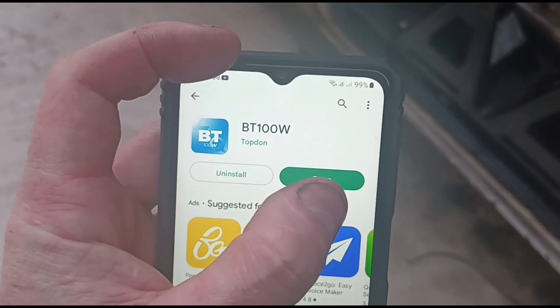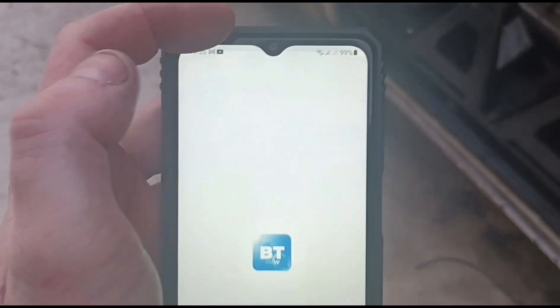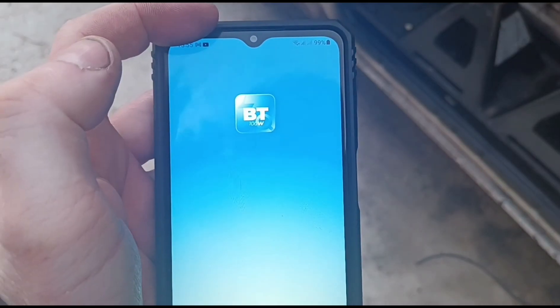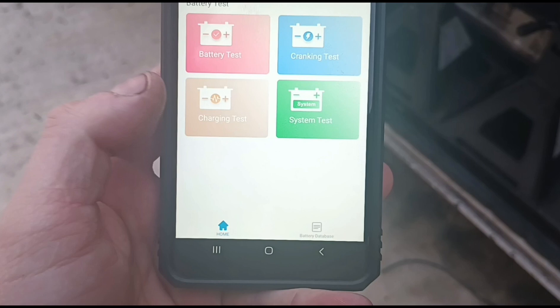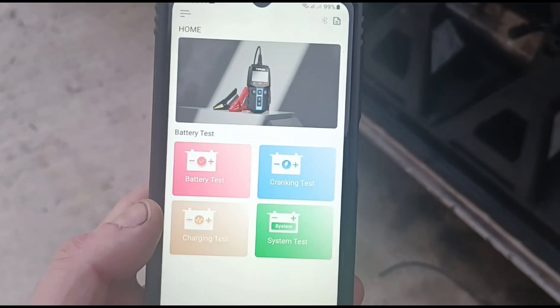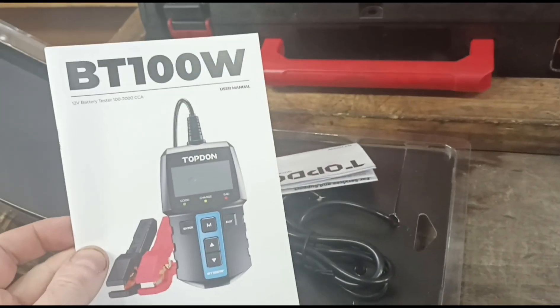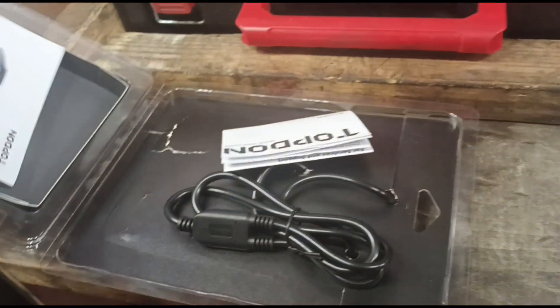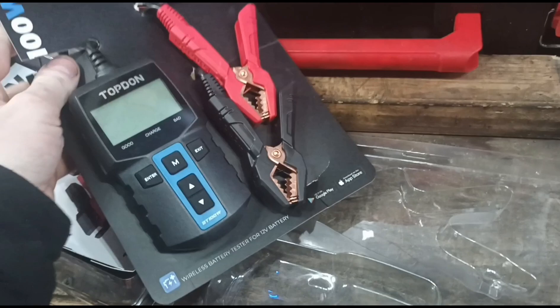We have downloaded the app — that's what it looks like: BT100W. We'll open it up. It's just going to ask for permissions, which is pretty normal stuff. We'll open up the packet here for the tool. Just got an instruction book — let's just rip it straight out. I'm pretty sure we can figure out how to use it. Can't be that hard.